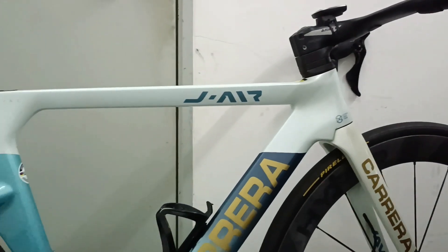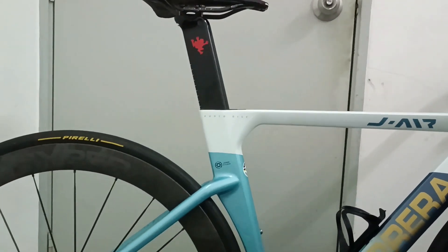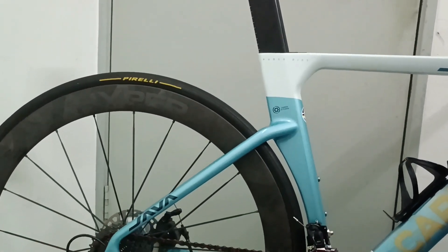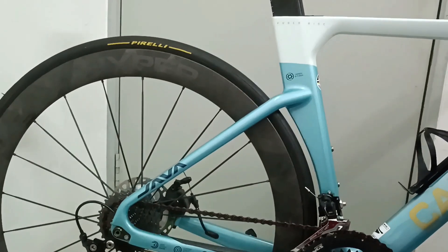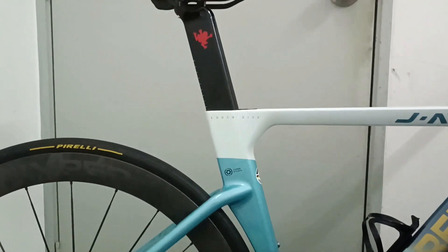Hello, hi everyone. Today I would like to explain about the modification to my bike, the Java J-Air Fuoco, which I have been using for one year.